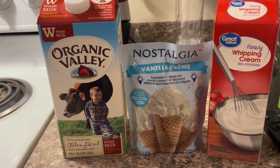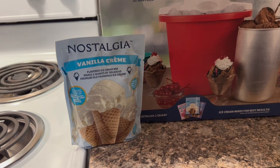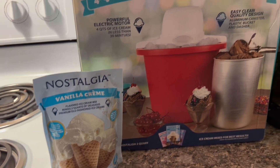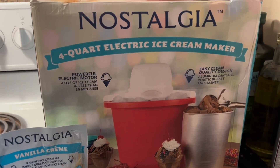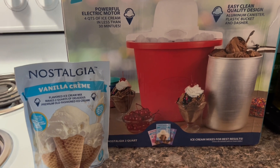I went with the Organic Valley whole milk, the Nostalgia vanilla cream ice cream mixture, and the Walmart brand of heavy whipping cream.